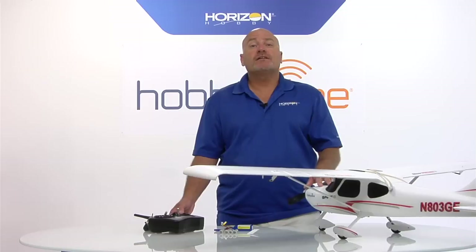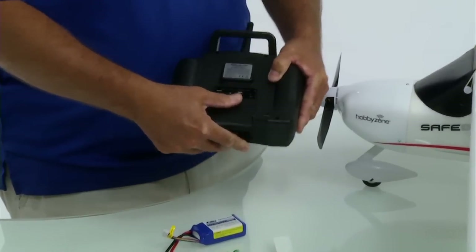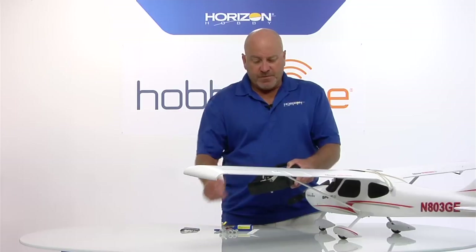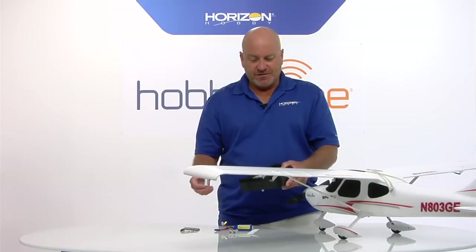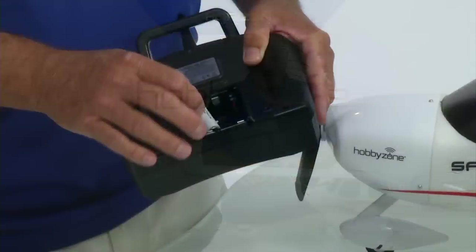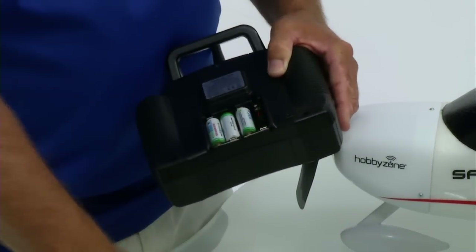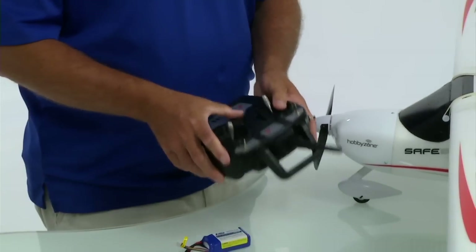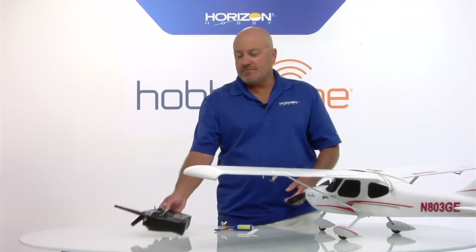A couple of last things: we need to get the batteries in the transmitter and the battery in the airplane. Let's start with the transmitter - there's a little hatch on the back, just put your thumb on it and pop it off. There's a spot for four AA batteries; the orientation is shown in the back, just like in most electronic devices. Put in the four batteries in the correct orientation, snap them in place, and put the back back on. Turn it on to make sure it's working - you'll hear the tone and the green light comes on.